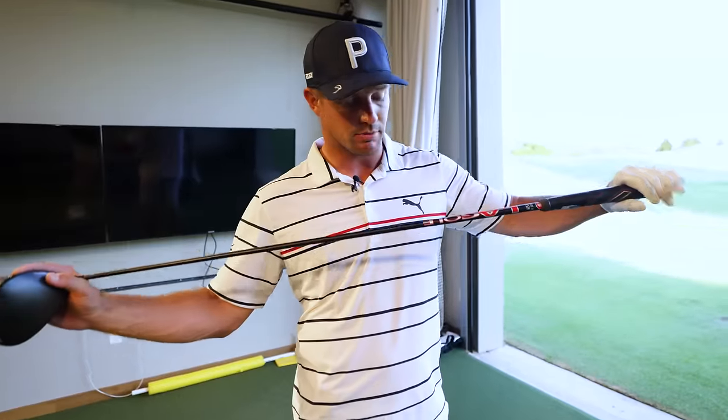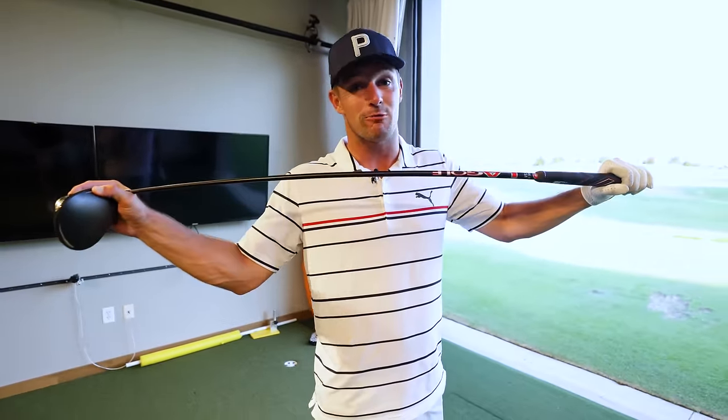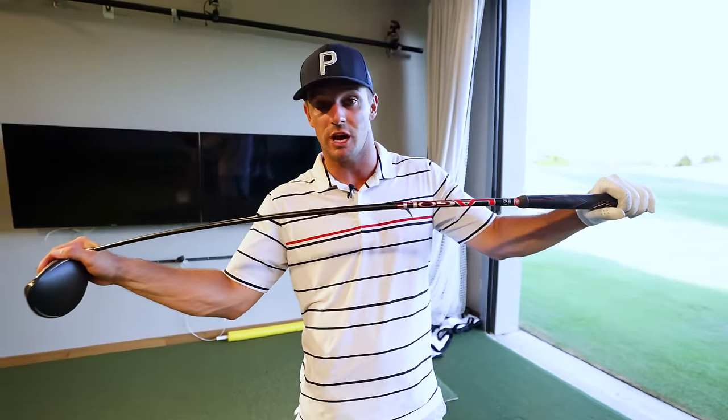The secret of the PLDA pros: this is actually a regular flex — it's 240 CPMs, super soft. I could snap it if I wanted to. That's so I can get as much whip as possible right through the impact area.